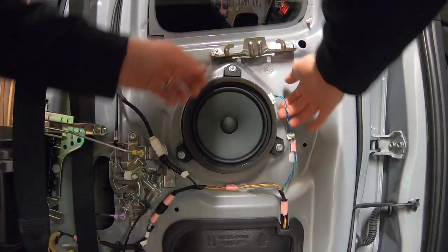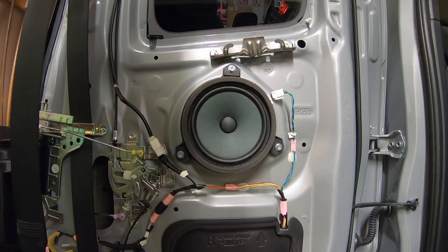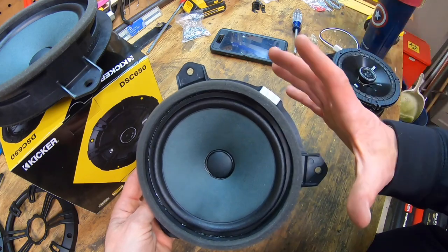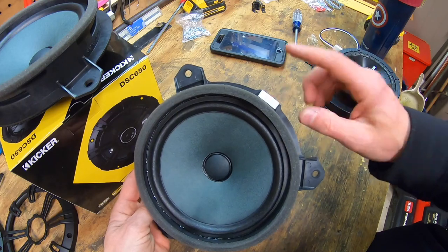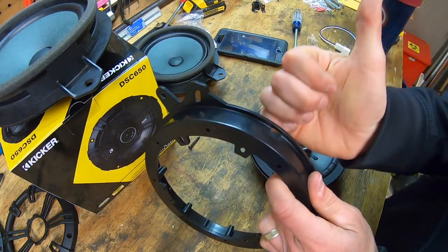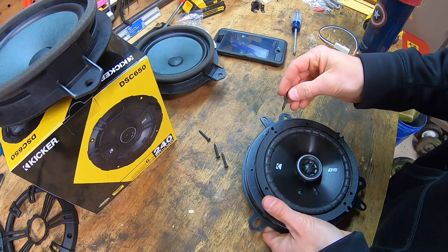From here we have our speaker — press the tab in the corner and pull it out. Use the impact driver with the 10-millimeter socket and remove those bolts, and out comes the speaker. Now this speaker was installed in basically the opposite direction from the previous one — the white plug is in the top right whereas the other was in the top left. So we need to take our bracket and line this hole up to the top right.